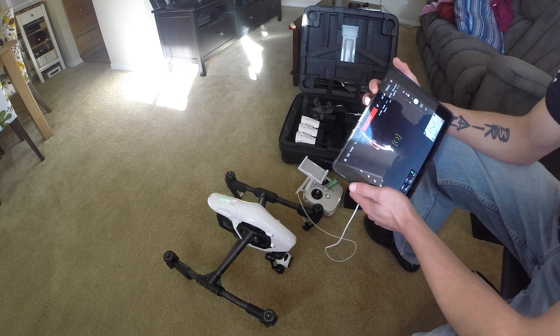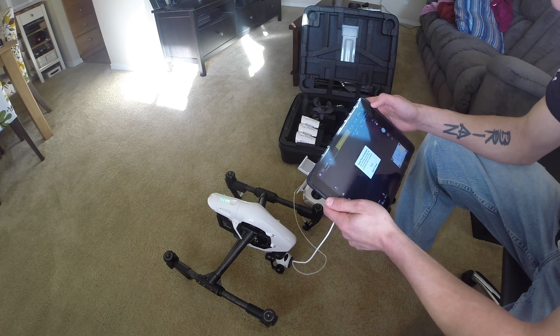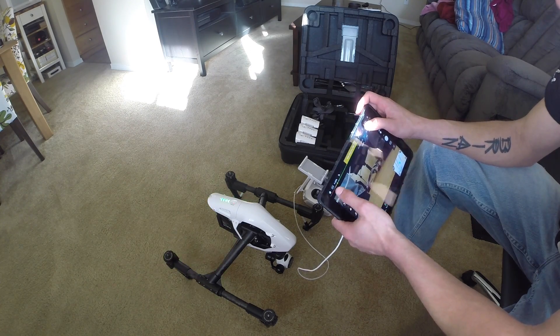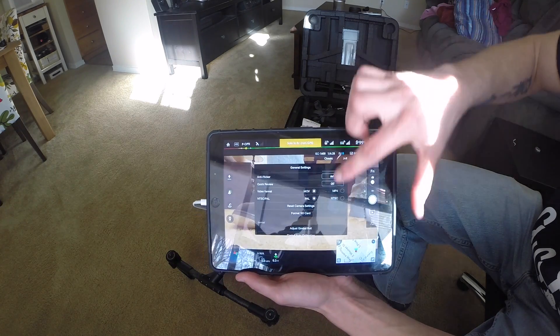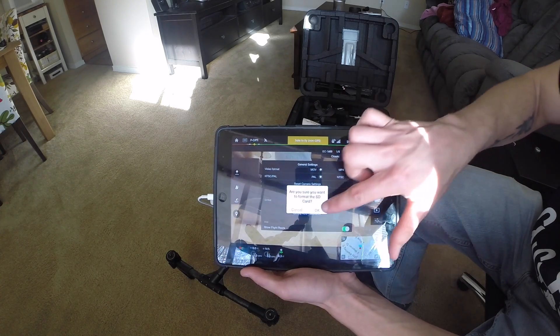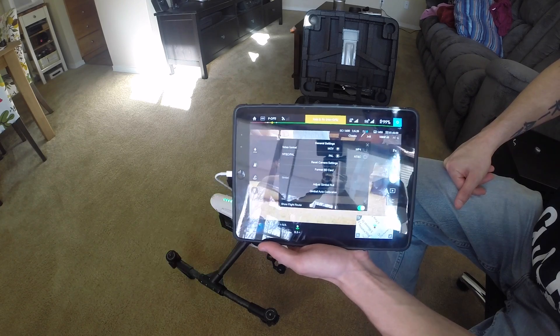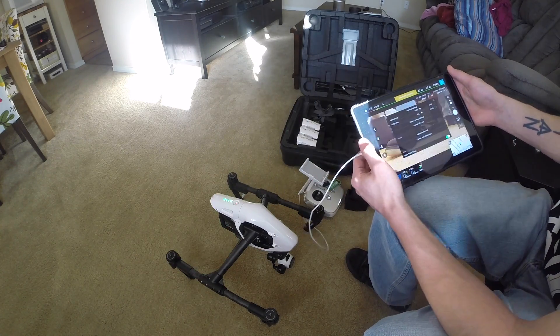Now that that's done, plug in your device — whatever tablet or phone you may have — and format your card. Press the settings key, go down to format SD card, make sure you've got all your pictures and everything off of there that you want. Now you can go to the computer.